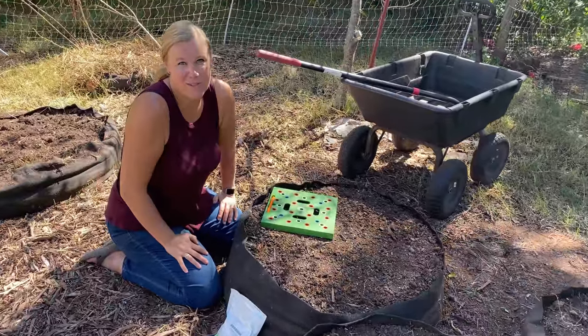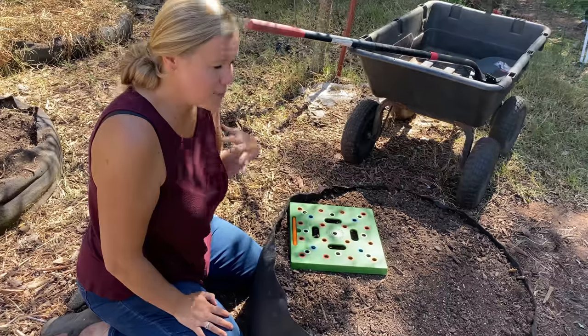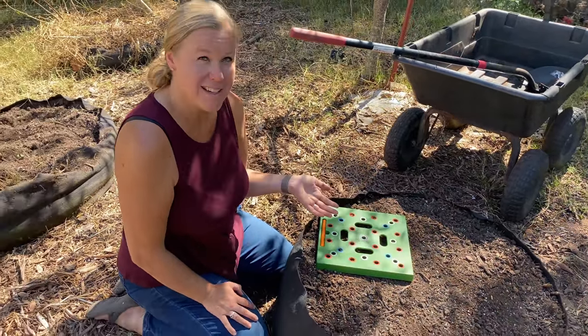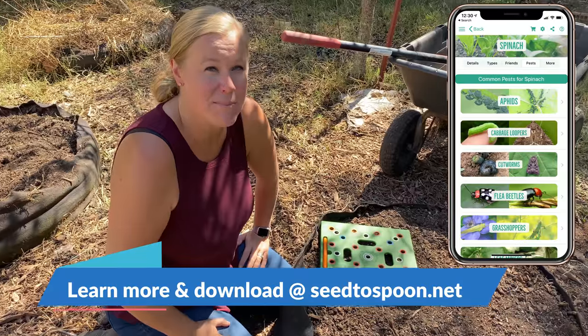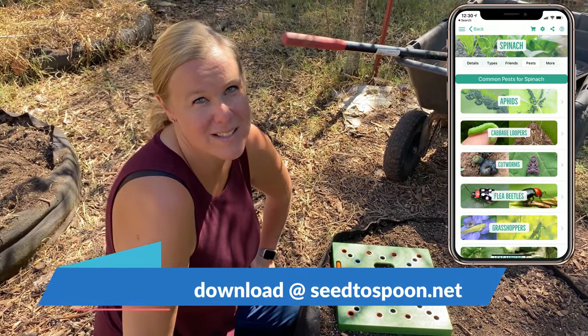Another great benefit of growing in the fall is that we don't have to deal with a lot of pests. Really the only pest we have to worry about with spinach is aphids, but those are easily enough handled. Check out our app — if you haven't seen the pest section in there, it'll walk you through all the organic ways that we handle those pests in the garden.